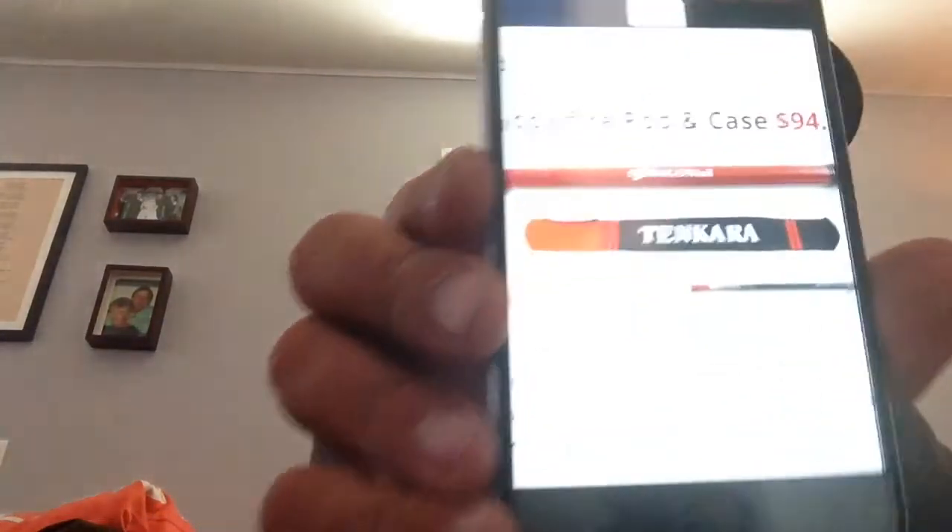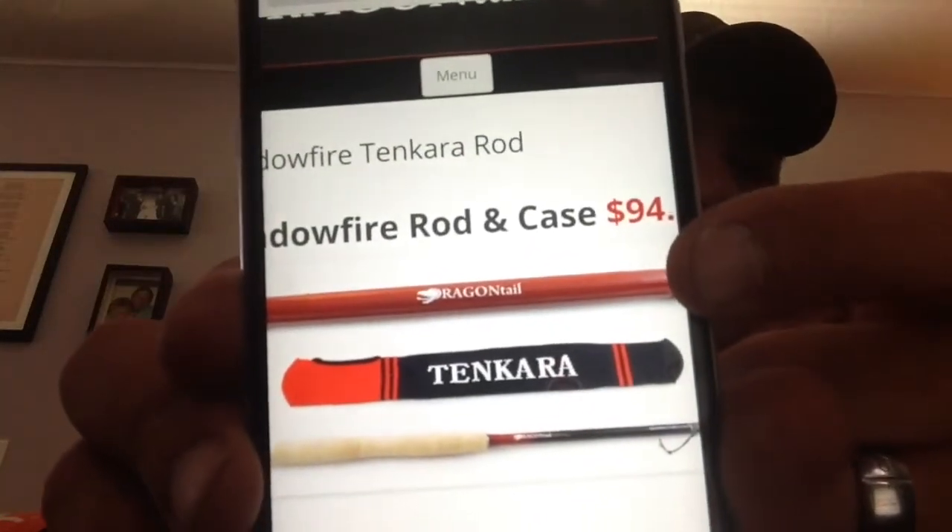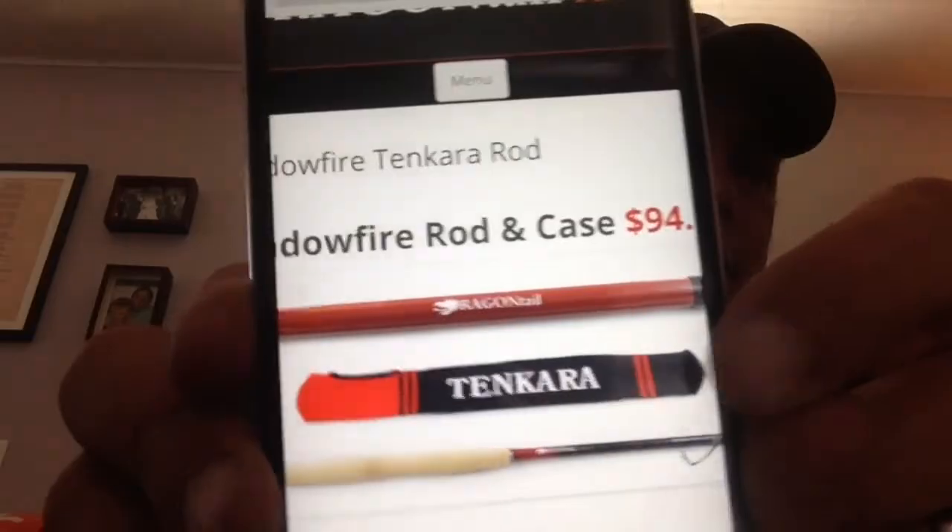They're just trying the new rod out right now. Let me show you — that's the hard case that comes with it and a rod sock.